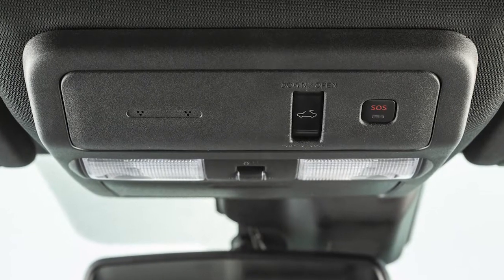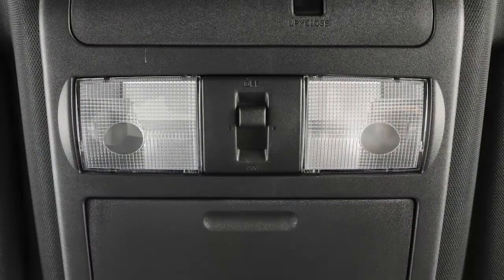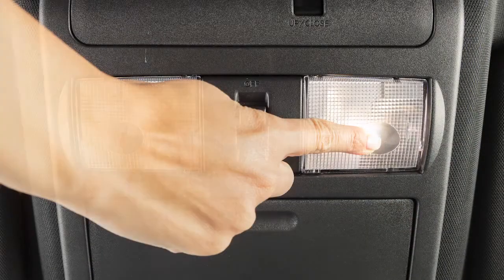Just above your rear-view mirror are these map lights. Push the lens of either light to turn it on and off.